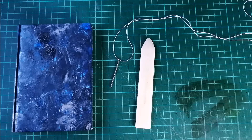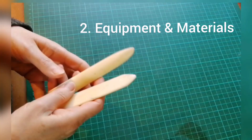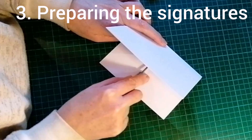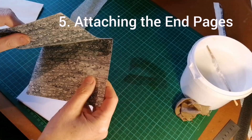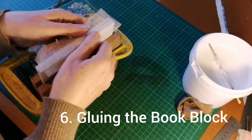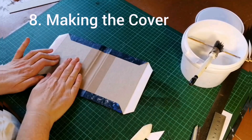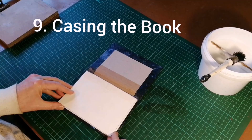The following videos will show you: the equipment and materials you need, preparing the signatures for binding, stitching the book block, attaching the end pages, gluing the book block, rounding and headbands, making the cover, and finally casing in the book.